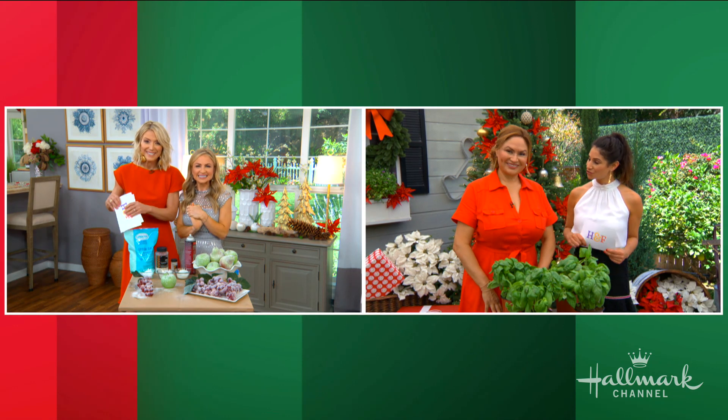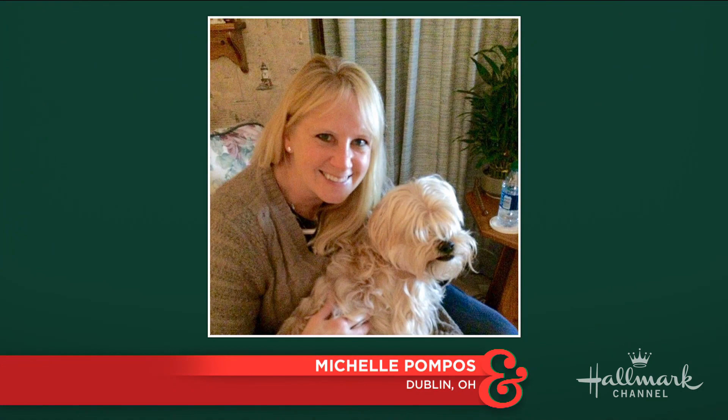While we continue to make our frosted fruit, we're going to toss it out to Larissa and Shirley. We have a question for you, Shirley, from Michelle Pompos-Losey in Dublin, Ohio. She says: Shirley, how do I keep my basil plant going all summer long?